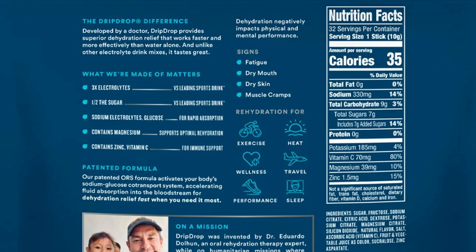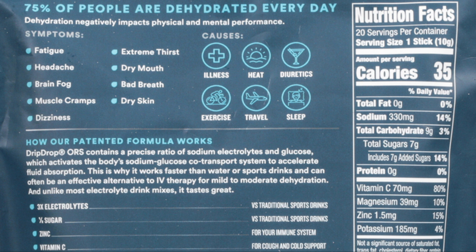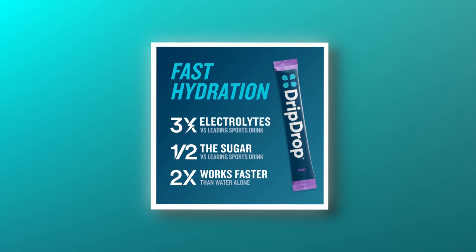Then you see the picture on the back listing illness, heat, diuretics, exercise, travel, sleep — well, that all applies to me, so I might as well buy this. They list fatigue, headache, brain fog, muscle cramps, dizziness, extreme thirst, dry mouth, bad breath, dry skin — sign me up, I've got all those things. And it says three times the electrolytes — well, that sounds promising. I'm not judging anybody. I wouldn't buy this now that I know it's a waste of money and doesn't work any better than anything else, but I've had this in my shopping cart before.